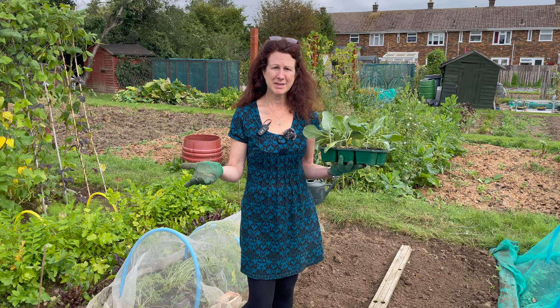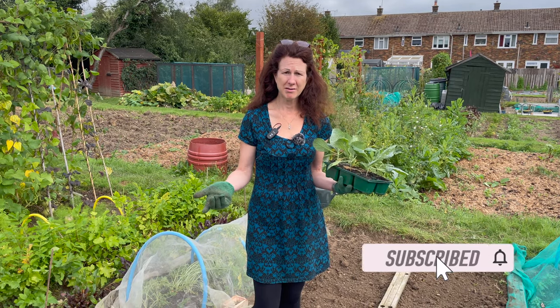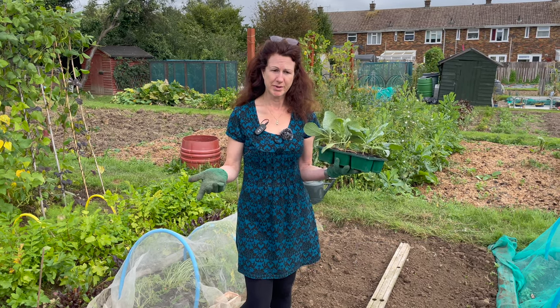Welcome to my allotment. It's the middle of September and today I'm going to be planting some Savoy cabbages. If you've not already subscribed to my channel, if you could please do so, I'll give you lots of helpful hints and tips all throughout the year from my home garden, my home kitchen and also my allotment.